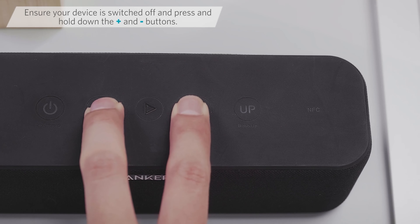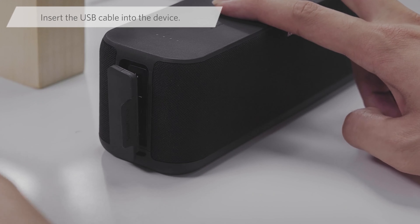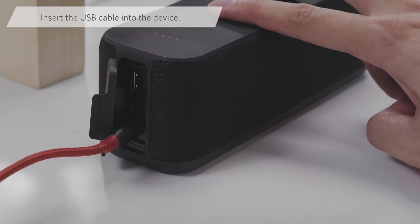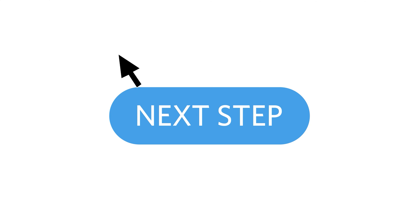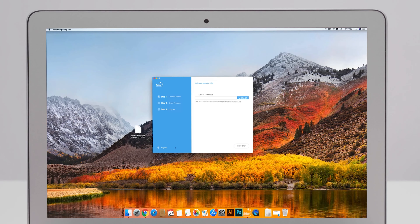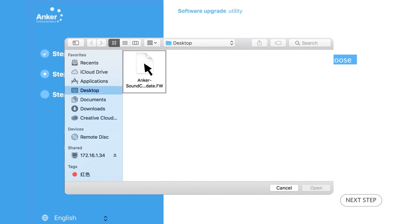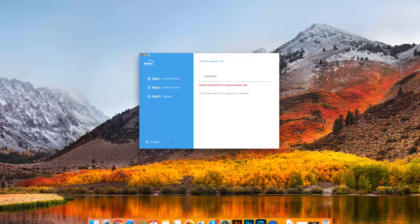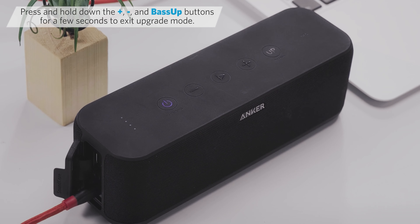A lot of these mini Bluetooth speakers can impress you with how loud they can play for their small size, but they still seem constrained — they have their limitations. So does the Motion Plus, of course, but its ceiling is higher than other portable Bluetooth speakers in this price range. It can't compete with much bigger and more expensive speakers like the UE Hyper Boom or JBL Boombox 2, but it's a good compromise if you're looking for something more affordable that's a clear level up sound-wise from popular mini Bluetooth speakers from Ultimate Ears.